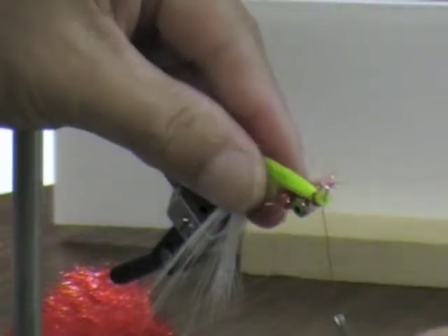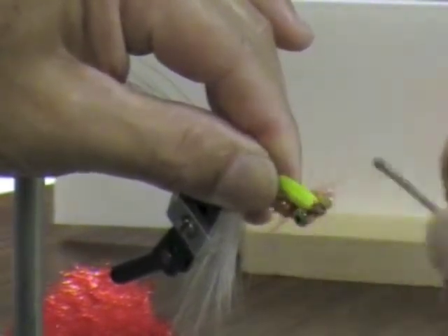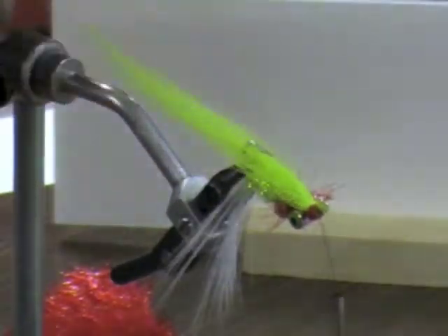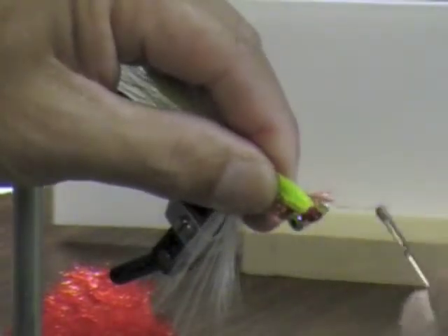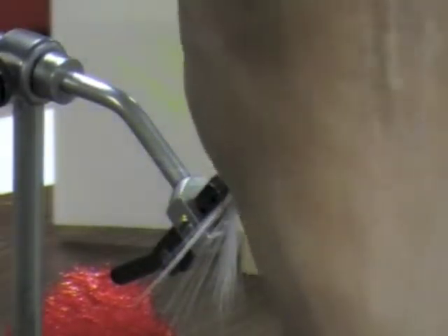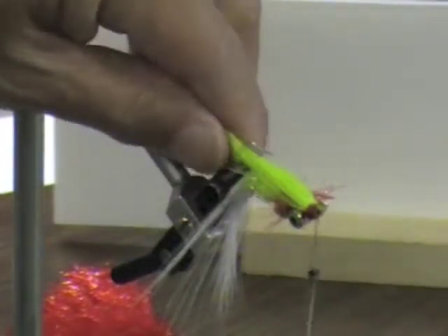What I like to do is pull the hair right down the center where the hook is. The problem I have is I had to make the hair come over the eye — we'll do a better job on the second or third one. What I like to do is build up the head at this point. Actually, before I put the hair on there I should have put the Flashabou — we'll do it on the next one.